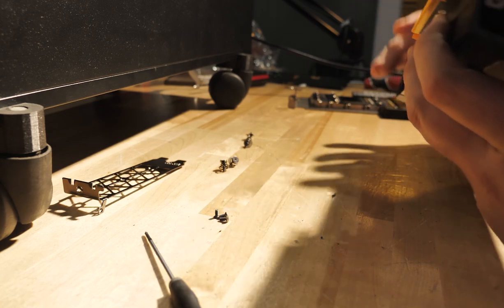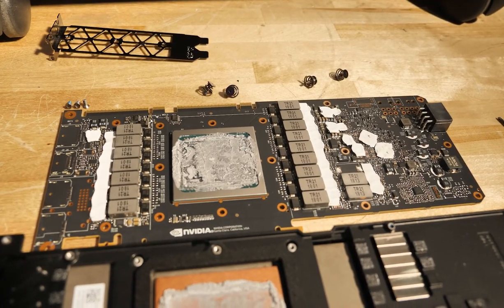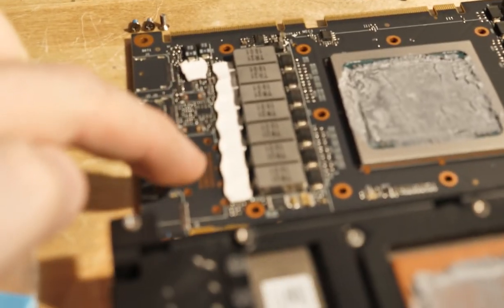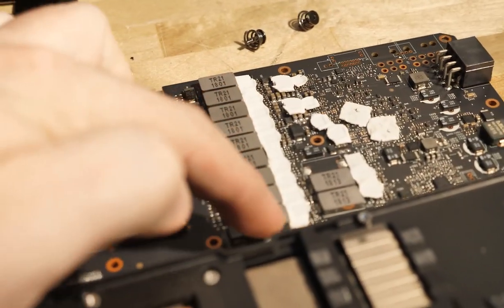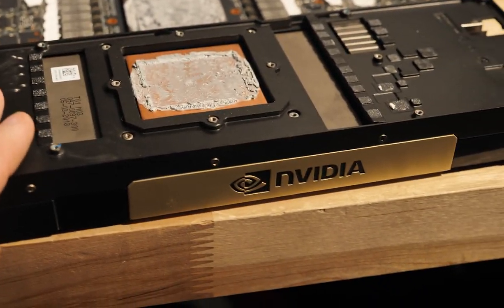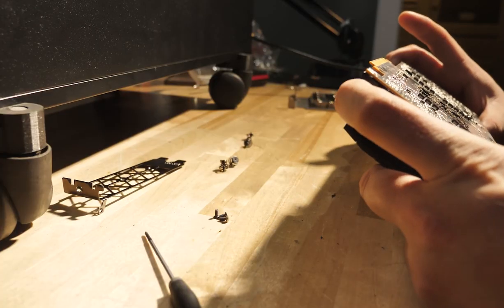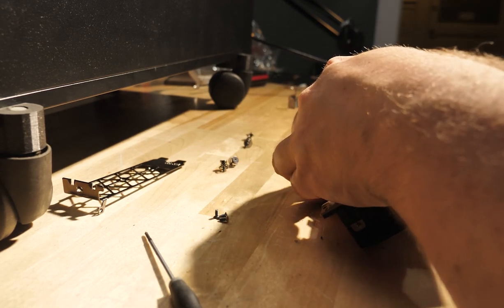Usually all that's holding the PCB onto the rest of the GPU is just those screws. Sometimes you have to take something off from the top and come in from above with even more screws — looking at you, Founders Edition. I think the RTX 2080 Ti has like 4 million screws; it's a huge pain. But the V100 is pretty straightforward. You may encounter a little resistance when trying to separate the PCB from the heat sink, and that's because there's a million thermal pads.